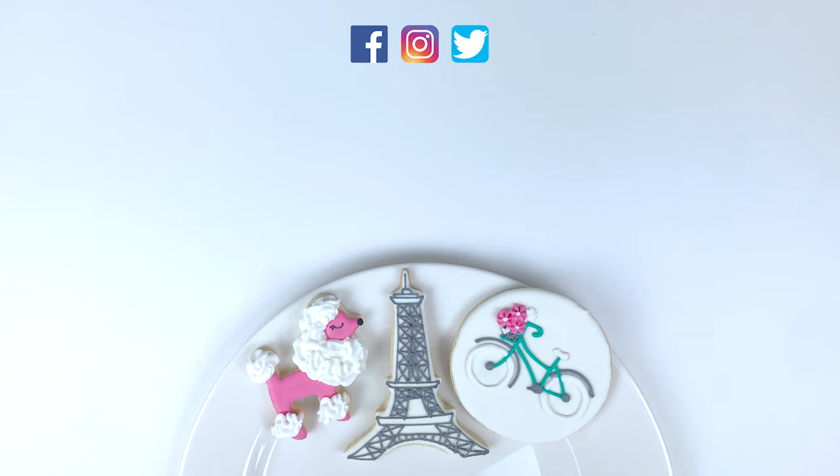If you like this video, please give it a big thumbs up. If you'd like to see more videos like this, click subscribe as well as the bell icon to be notified every time I upload a new video. In the meantime, here are some other videos you may enjoy. Thanks so much for watching The Cool Cookie Show. Till next time, stay sweet! Bye!